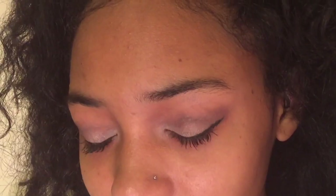Alright y'all, that is my rose gold makeup look. Thank you for watching — if you're not already subscribed and you'd like to be, please subscribe down below. I post a new video every week, but thank you for watching, bye!